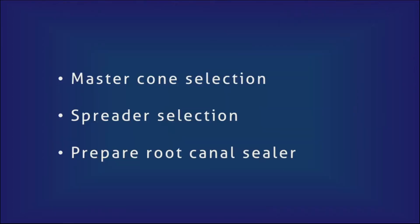Once cleaning and shaping is complete, the canal may be irrigated with sodium hypochlorite and dried completely with paper points. At this stage the following should be done: select the master cone, select a proper spreader for lateral compaction, and prepare the root canal sealer. We will see these one by one.